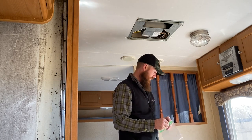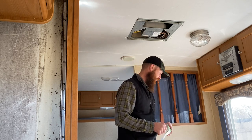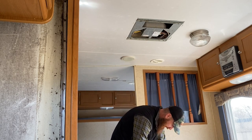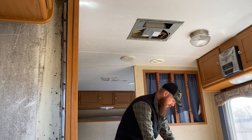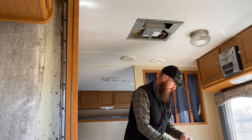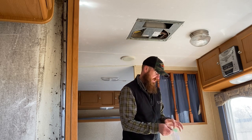I'm horrible at keeping up with screws and bolts and what they go to, so I like to just put them in a bag, label it, and keep everything together. These will end up everywhere if I don't do this.